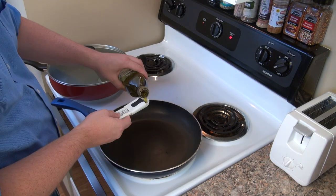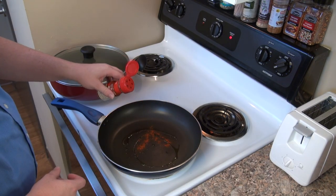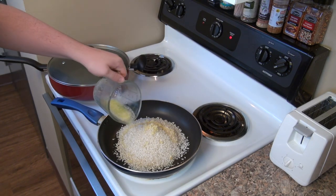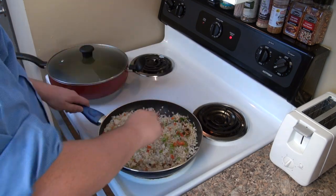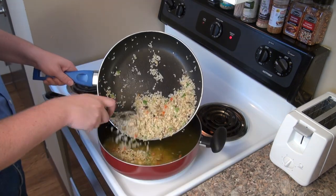In another pan, I'm going to add one tablespoon of olive oil, one teaspoon of paprika, three cups of arborio rice, three minced garlic cloves, four tablespoons of melted goat butter, cut snapper fillet, and the diced onion and pepper mix from earlier. Stirring this mixture over medium heat for five minutes.